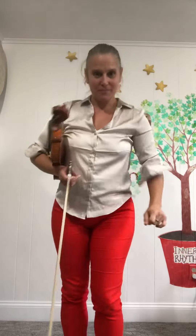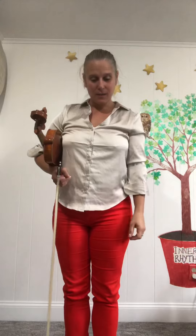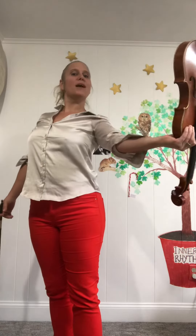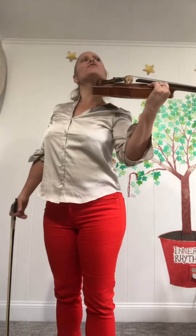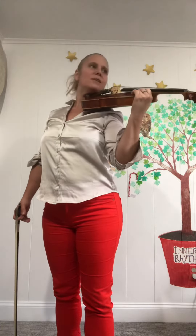We're starting in rest position and we're going to make a butterfly with our feet. Then we're going to put our left foot forward and then we're going to get our safety lock on the violin and hold the violin out to the left. Then we're going to turn the violin to the left and place that violin right under our chin, resting our head right in the chin rest.